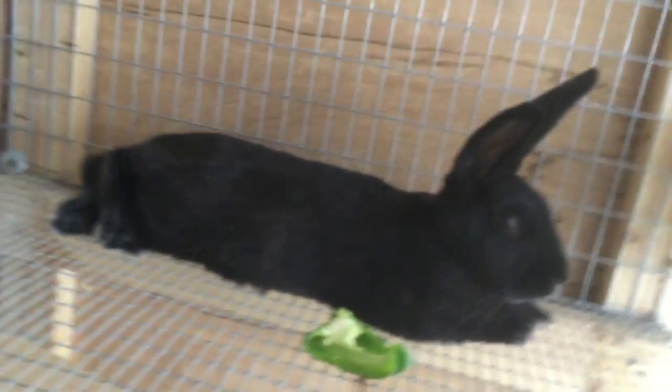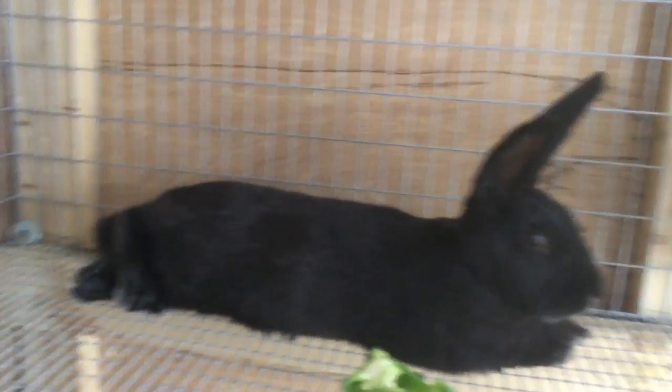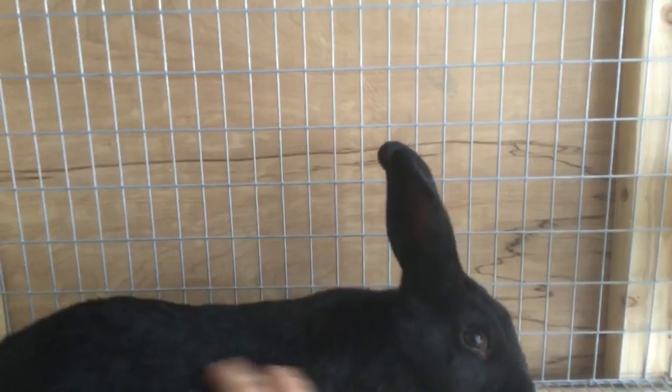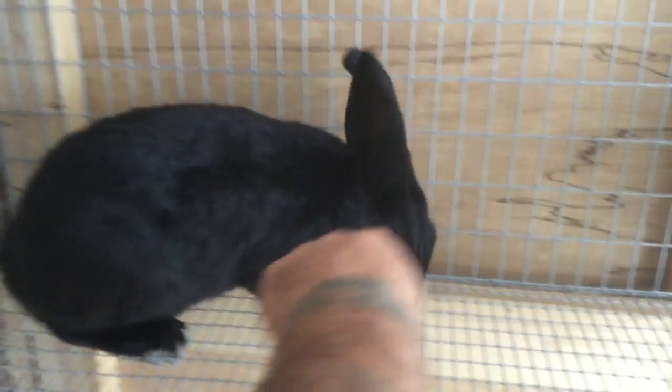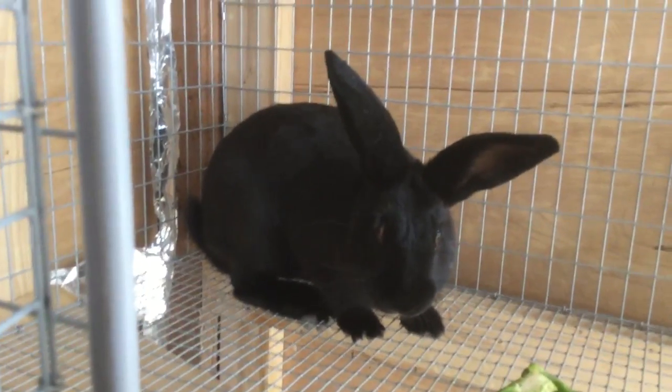And then here's the New Zealand buck. He's got a pepper he's half eaten. He's a good boy. They're decent animals. But these are going to be my meat rabbits. I'm raising these to harvest for meat.